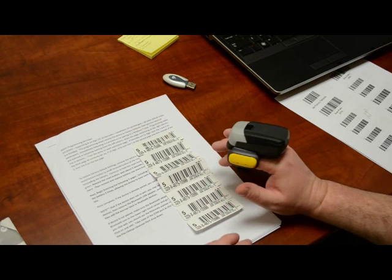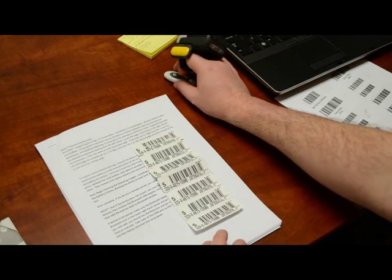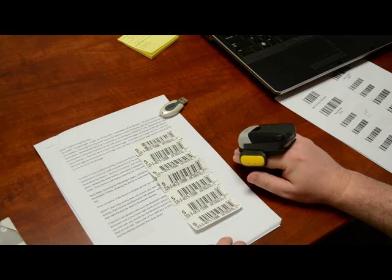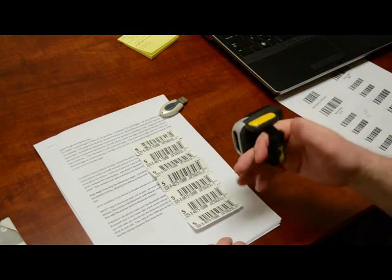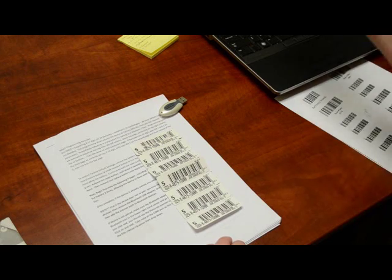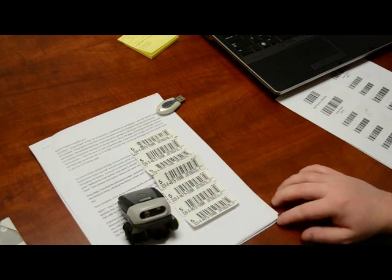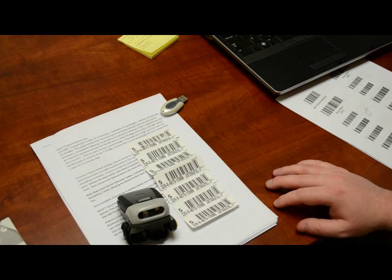The long beeps aren't good, but for a different reason — right now we're not connected to the software. If we were connected and it was a successful decode, you would hear a quick beep. That's about it — if you have any questions, give us a call. Thanks.